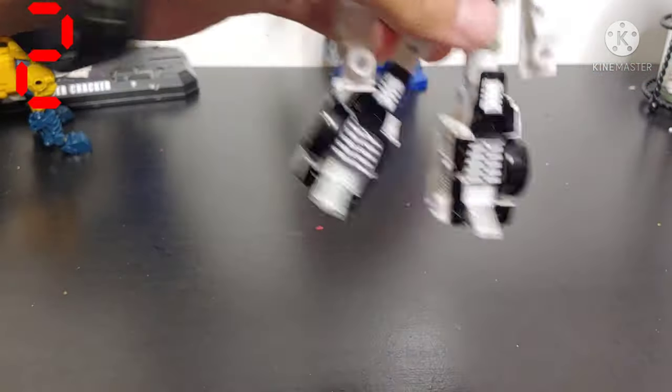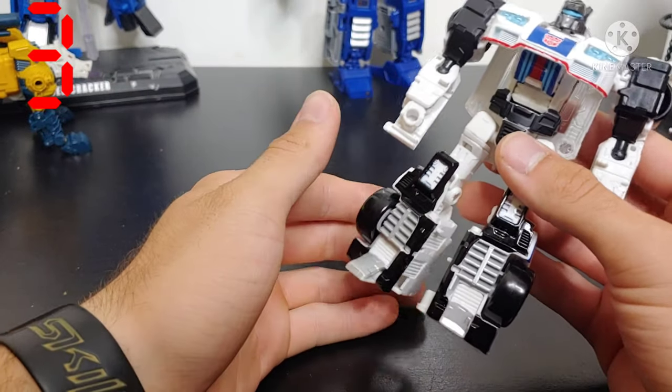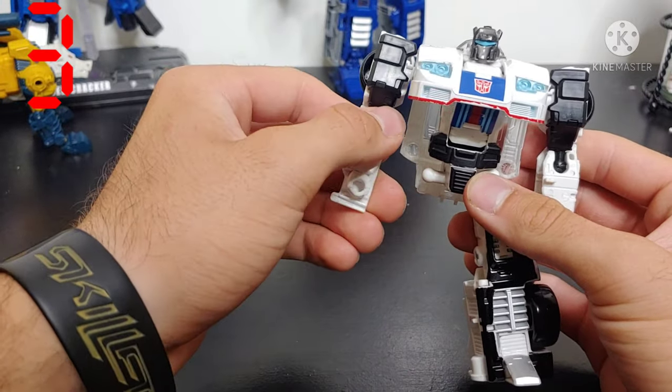Loose joints. And arms, legs, or pieces that fall off the figure while you're playing with it. It will fall off during transformation too.